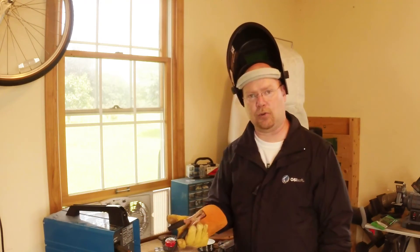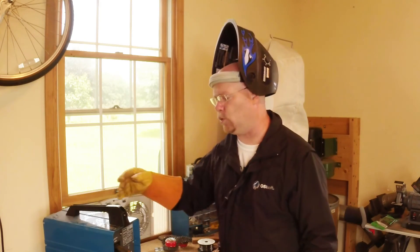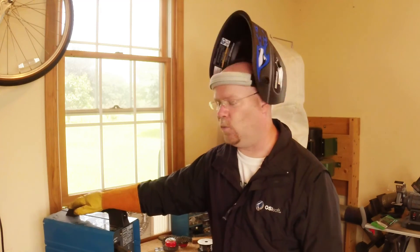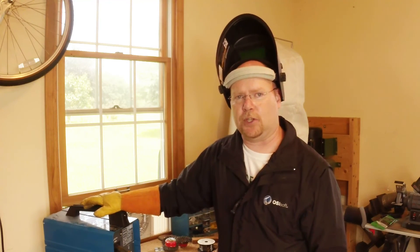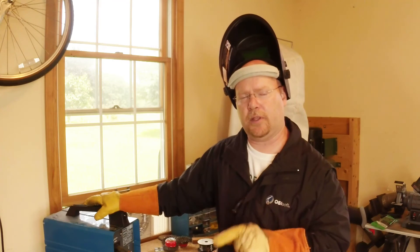Now, if I do end up buying a new ground clamp, then that will be an actual expense that wouldn't have been necessary with a better quality machine. But with that, I'm going to say we're good for the simple stuff. Hopefully this has been helpful for those of you who just want to get a little bit more out of your El Cheapo welder.